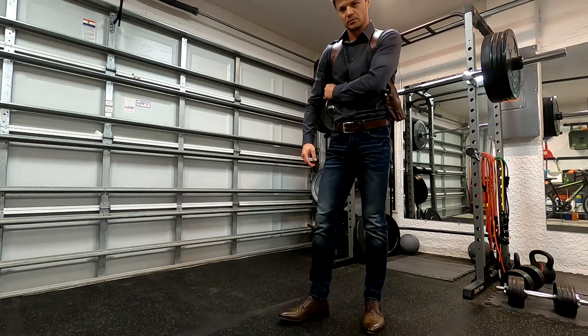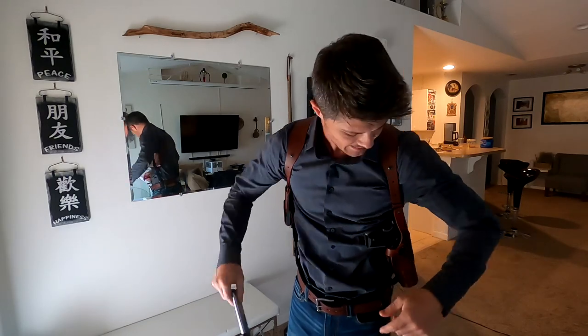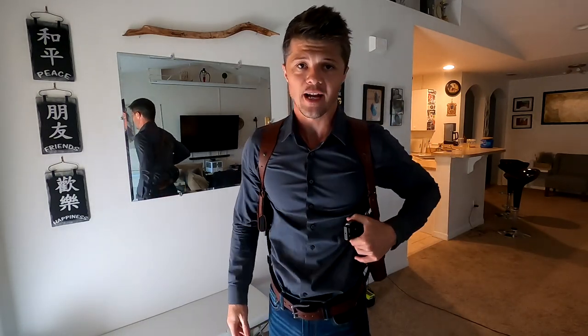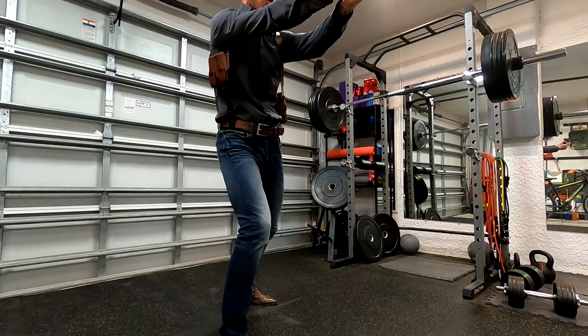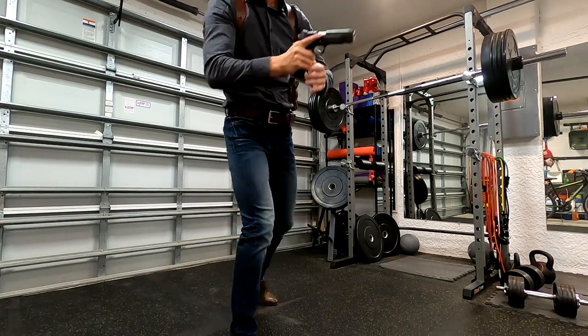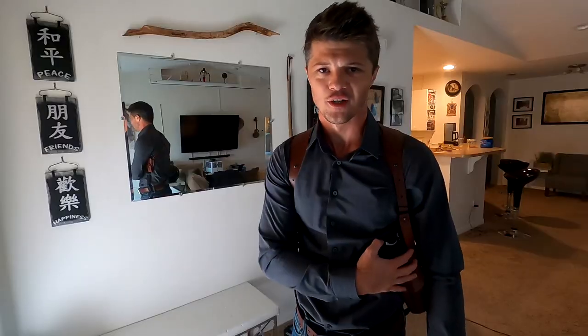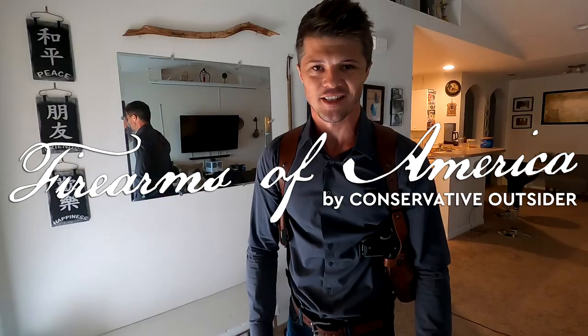Overall, I'm a big fan of this shoulder holster rig. I've attached a link to the official page of Kraft Holsters if you want to learn more details. I also have a big shoulder holster comparison video coming to this channel, so if you want to see that, make sure to subscribe and hit the notification bell. Thank you guys for watching — if you have any questions, let me know in the comments below. This was Firearms of America, and I'll see you in the next video.